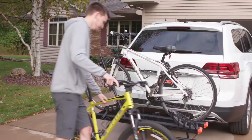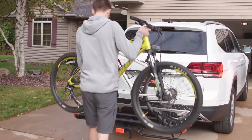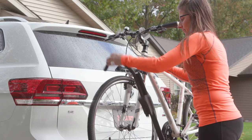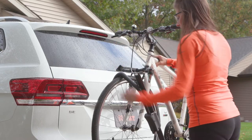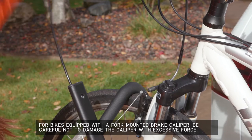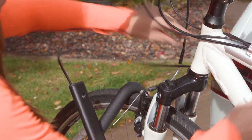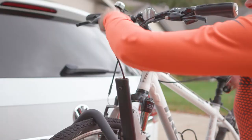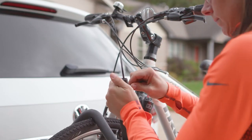With the rack positioned horizontally, place a bike into one of the trays with the front tire nested into the wheel basket. Raise the arm with the hook assembly and position it over the tire and frame. Push the hook downward into position firmly onto the tire. To discourage theft, pull the convenient locking cable from the arm and pass it through the bike's frame. Press the tip of the cable firmly into the locking mechanism hole until an audible click is heard.